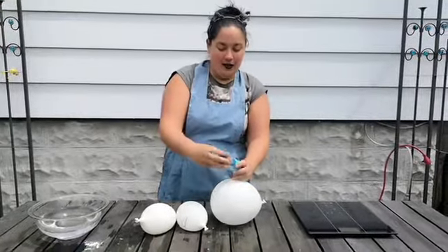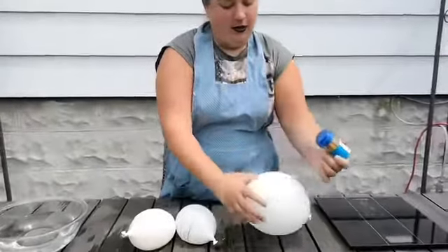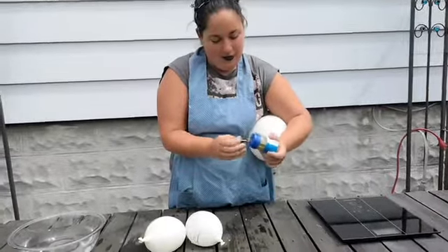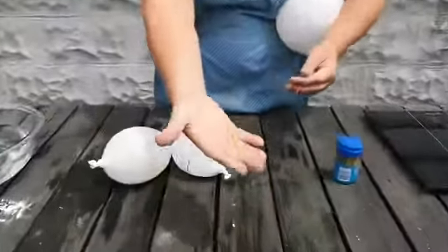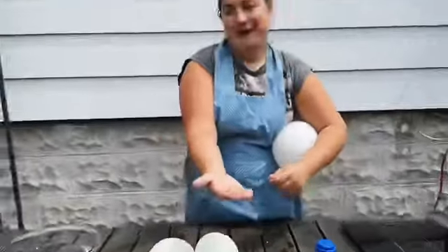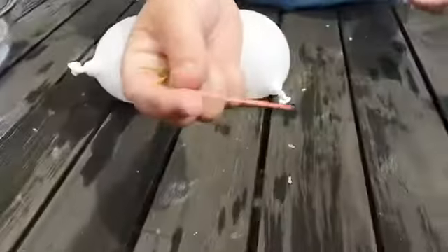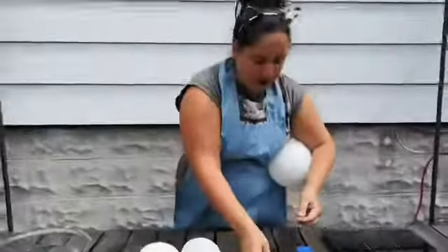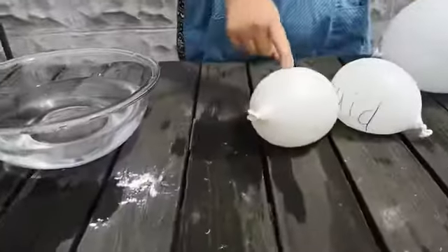I'm going to use some toothpicks, and you guys are going to help me. Which color do you think we should use? I have yellow, red, or green. The red one? Well, it's reddish-orange to me if we look a little closer. Now what I'm going to do is use this toothpick to poke each balloon and we're going to see what happens. Which one do you guys think I should start with — the solid, the liquid, or the gas?